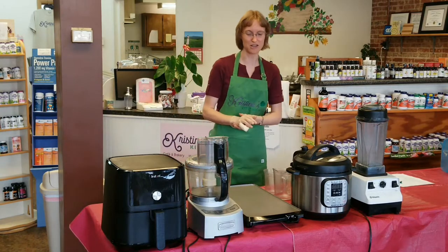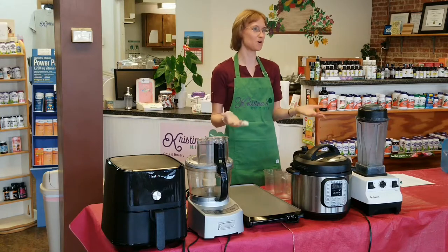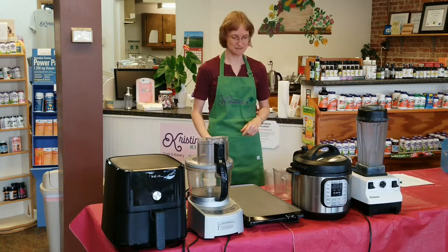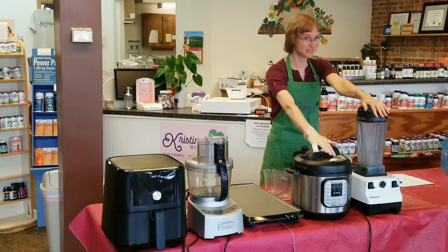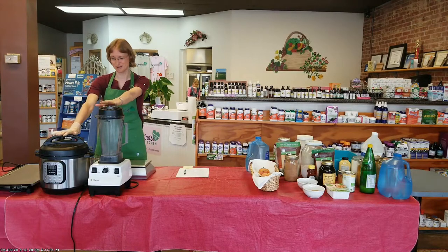What I don't have out here, of course, is the waffle iron — if you want waffles, that is another appliance. But that's just a few things to set up your kitchen. My top two favorites are the blender and the Instant Pot. If I only had to choose two appliances and live the rest of my life, that's what I would have.